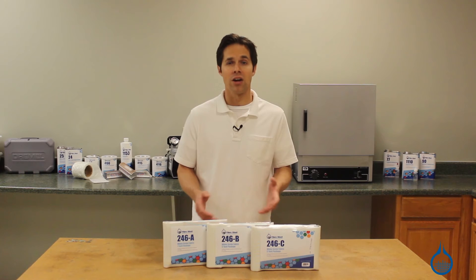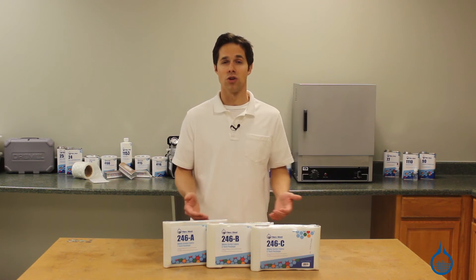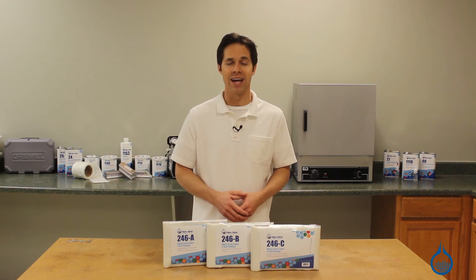Get more information on scrim and our complete fiberglass selection at fiberglass.com. Subscribe to this channel to learn even more, and don't forget to like this video.